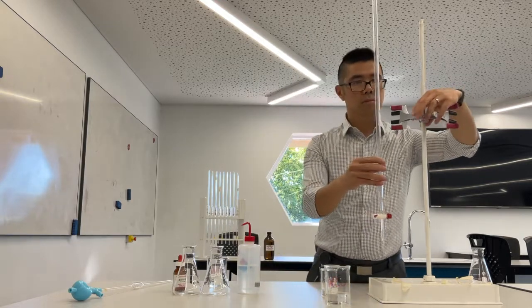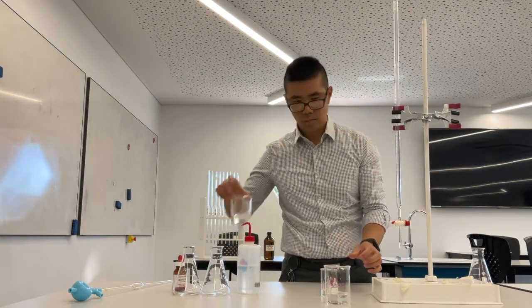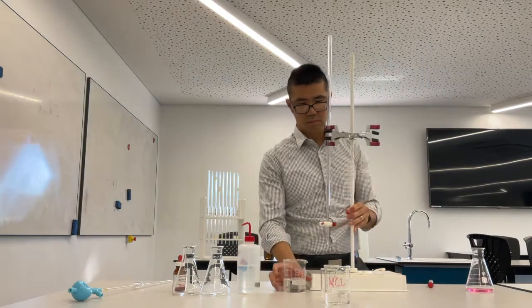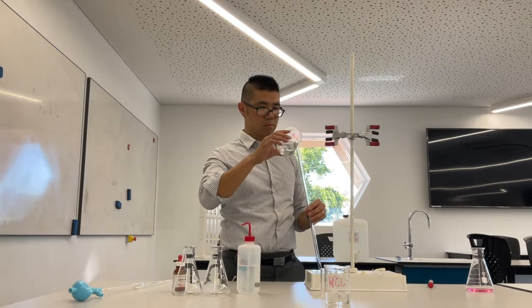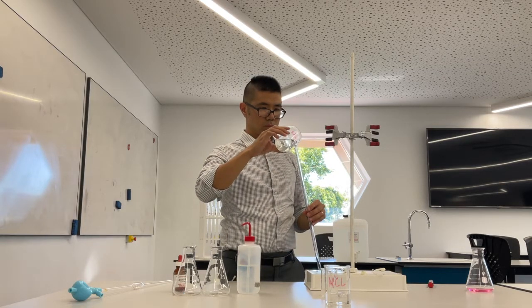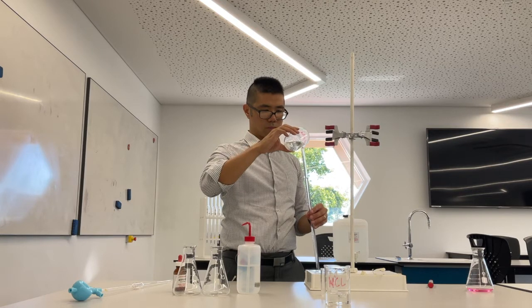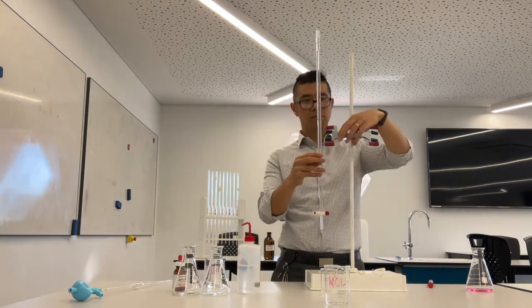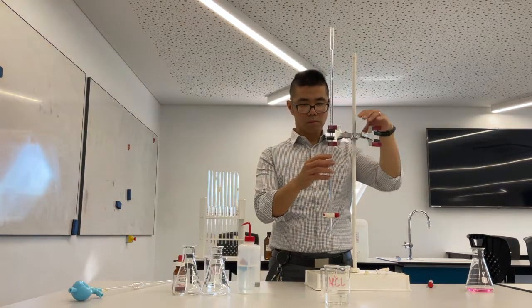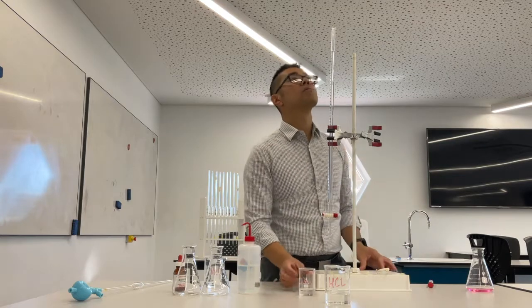Then put it back in the burette stand and refill it. Take it out of the burette stand and fill it below eye level — you can use a glass funnel if you need to. Remember you should fill it up to between zero and five mils. This first time you should fill it quite high to zero mils because there's no solution below the stopcock — that part is empty. So get your waste beaker out and allow it to flow through so that part is now full of solution.